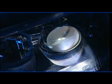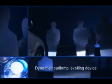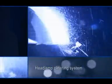The complete Xenon system includes a dynamic headlamp leveling device. This reacts to acceleration and braking processes within fractions of a second, as well as compensating for load changes too. A headlamp cleaning system helps to ensure glare-free light.